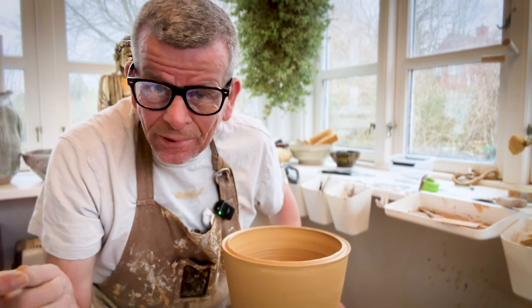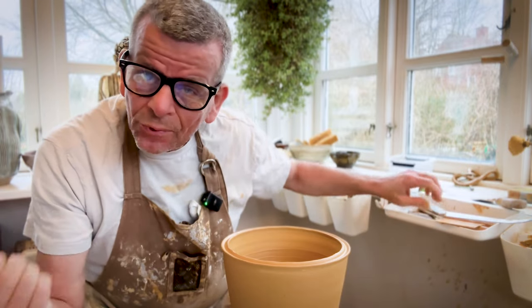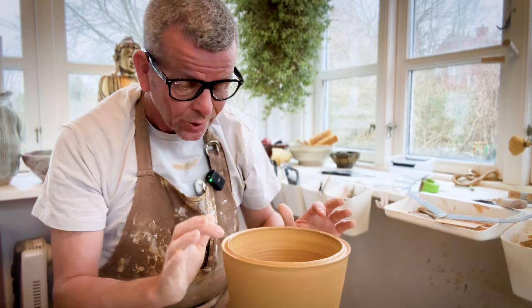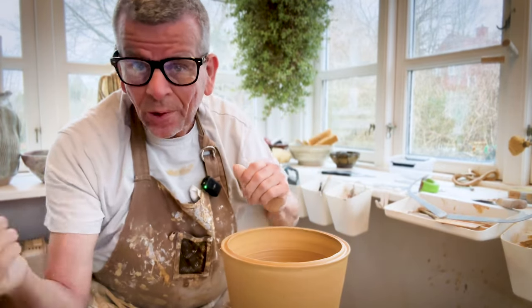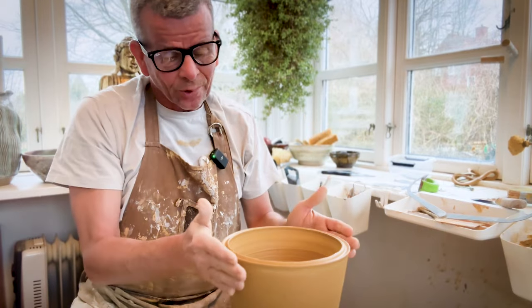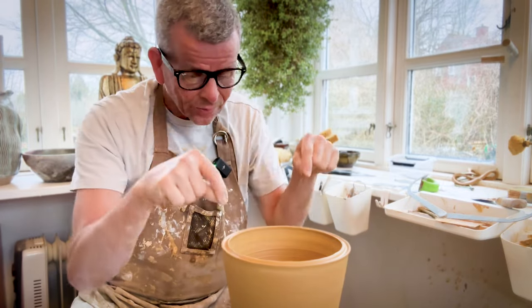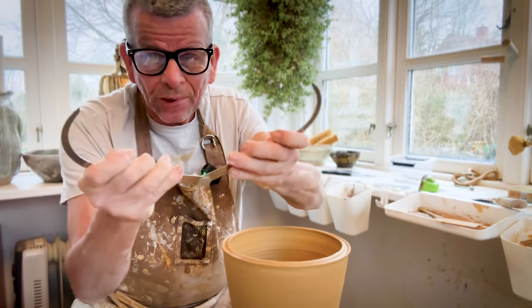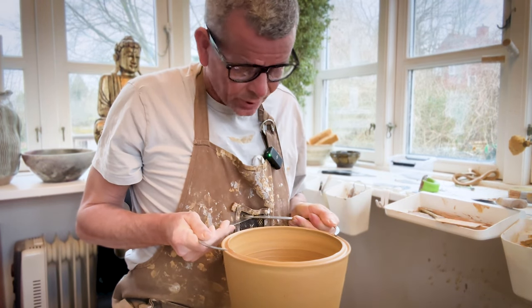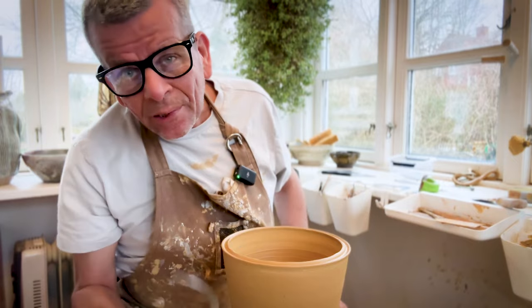Before starting the second section, I want to measure the width I need to have. Remember, we're going to throw it upside down — what's on the top of the second section gets turned around and placed on top of the first section. So the width at the top of the second section has to match the top of the first. Since the shape is going to go straight up and then end in, I'm using a calibre to get that measurement precise, adjusting it to the middle so I know exactly where the pointer will be.